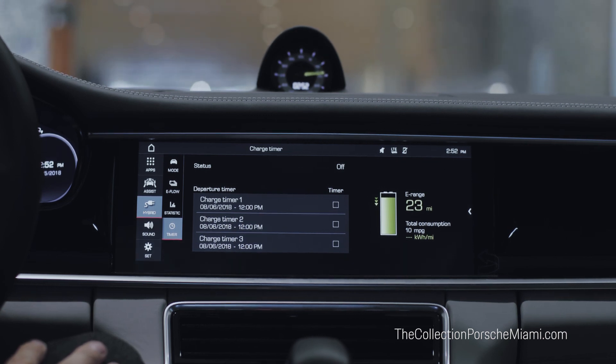For additional information and to learn more about the technology and the hybrid side of Porsche, please feel free to contact us here at the Collection Porsche to schedule an appointment.